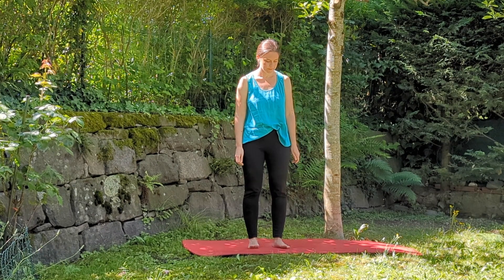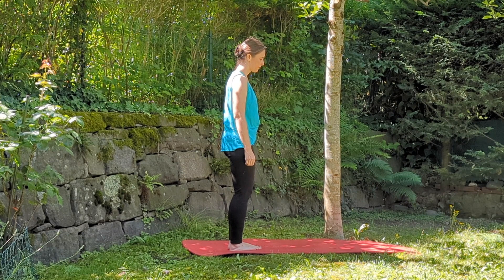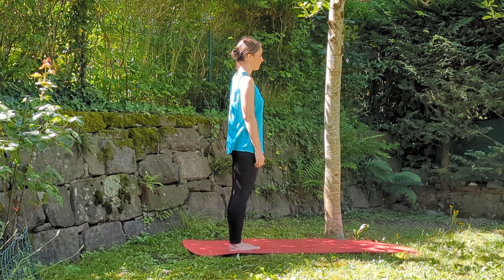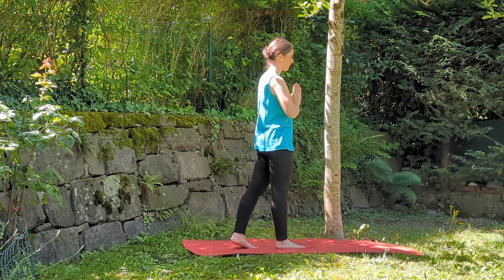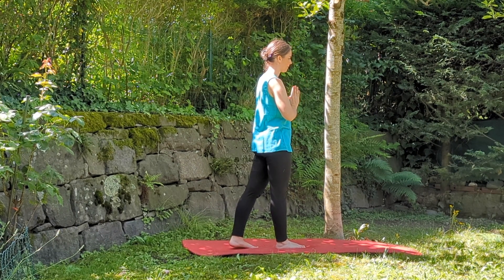Let's now move on to the second exercise. I'll put myself sideways to show you better. Step forward with your right foot, bring your hands in prayer, inhale and go to the tips, exhale and come down. Step forward with your right foot and continue for a few cycles.